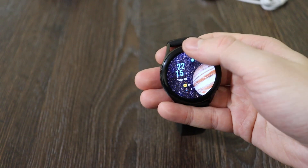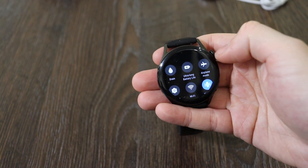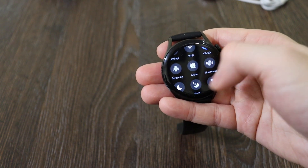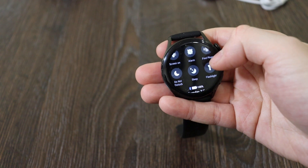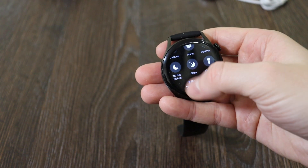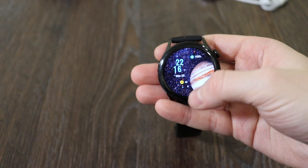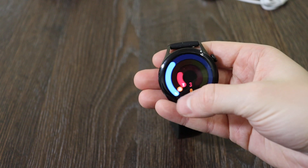When you scroll from top to bottom you get the quick settings panel: battery, ultra long life battery mode, airplane mode, settings, Wi-Fi, vibration, screen on, alarm, find phone, do not disturb mode, sleep, flashlight, and it also shows battery status, Bluetooth status, and date and time.